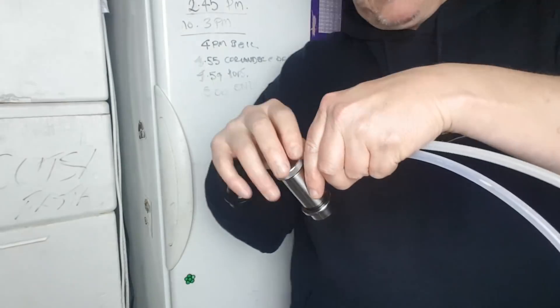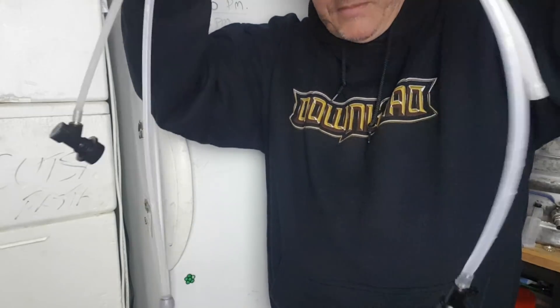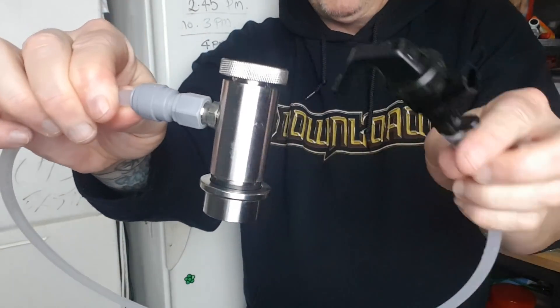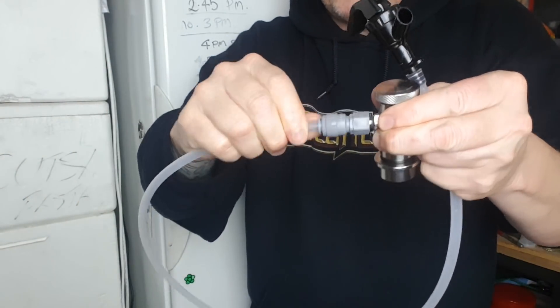So now I'll just make up the other line, and we'll get that on. In the end, I didn't make it much longer — I didn't want to skew the test too far. So I've just put the same tap and screwed that onto there, using the Gero-type fittings, which I'm really enjoying at the moment.